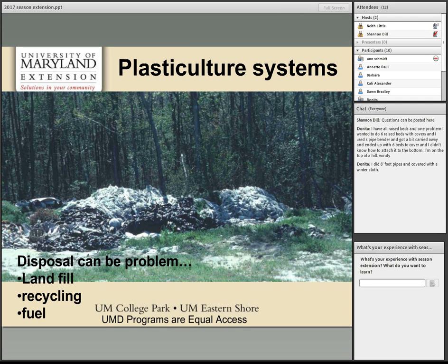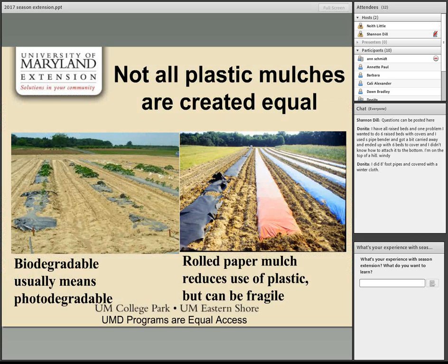Some companies market biodegradable plastic mulches with the promise you won't need to pull them up. However, biodegradable usually means photodegradable — broken down by sunlight. Current products either start breaking down too early or fail to break down once tilled under, since soil temperatures aren't high enough for composting. Try them on a small part of your field first. Rolled paper mulch is another plastic-free option but tends to be more fragile.